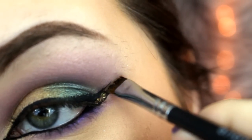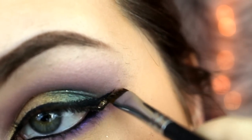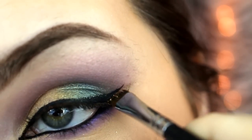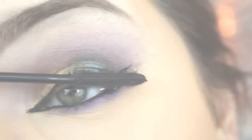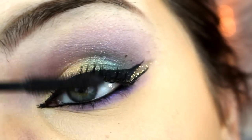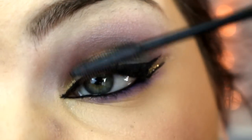Next I'm taking the Sally Girl glitter glue and gold glitter, and I'm just using an angled liner brush there, packing that glitter in between my lines. Then I'm going to be taking my L'Oreal Telescopic mascara and applying a base coat to my lashes first.